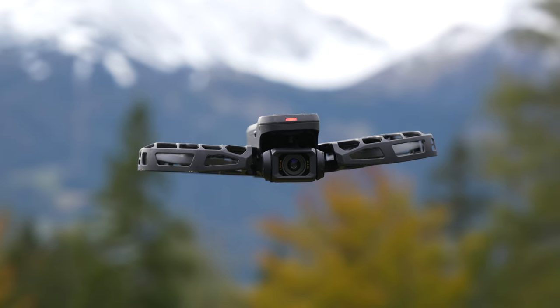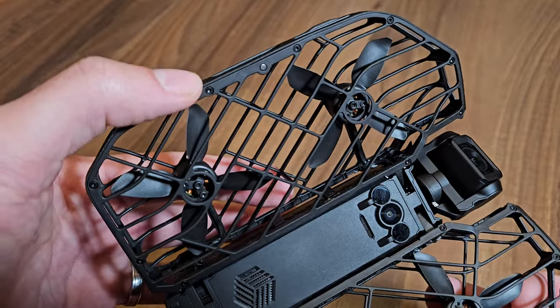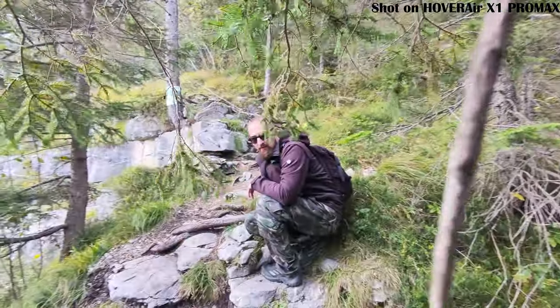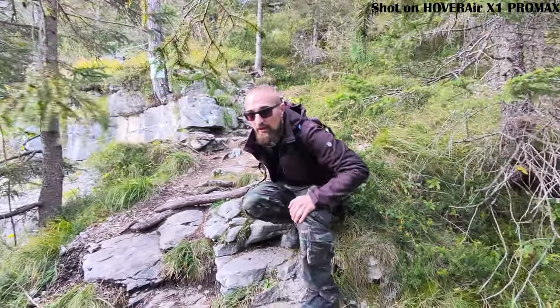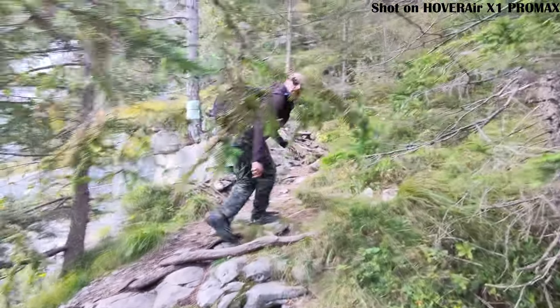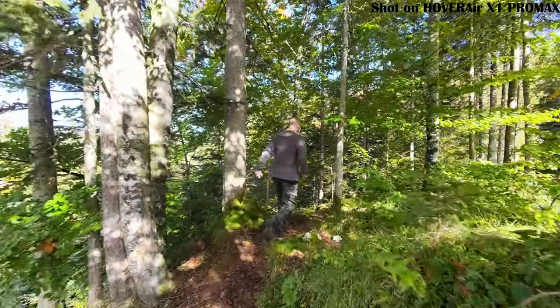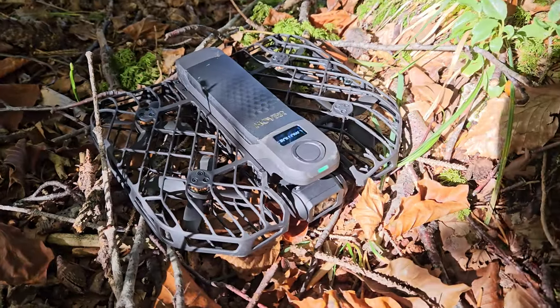That one gram difference is just the cameras on the Pro Max being a tiny bit heavier. Now let's take a closer look at the drone itself. Quick heads up — this is my personal drone, so it's a bit beat up. I've been testing it pretty hard for the past weeks, which involved a few crashes here and there. But don't worry, the X1 Pro Max took it all like a champ.